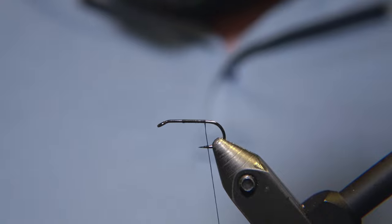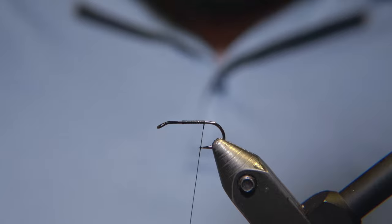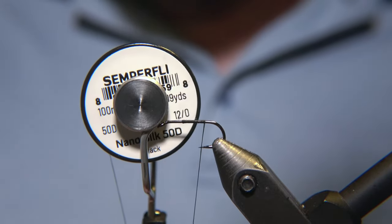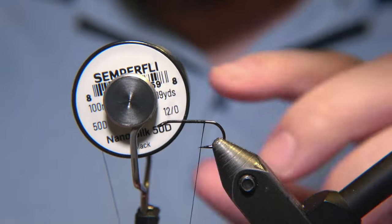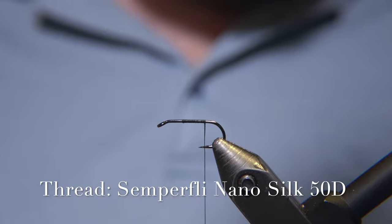We have more than one or two Mobutus in the flora of Icelandic flies, but this one is closest to the kind of the original one. The thread we are using is a Semperfly NanoSilk 50 turnier black.